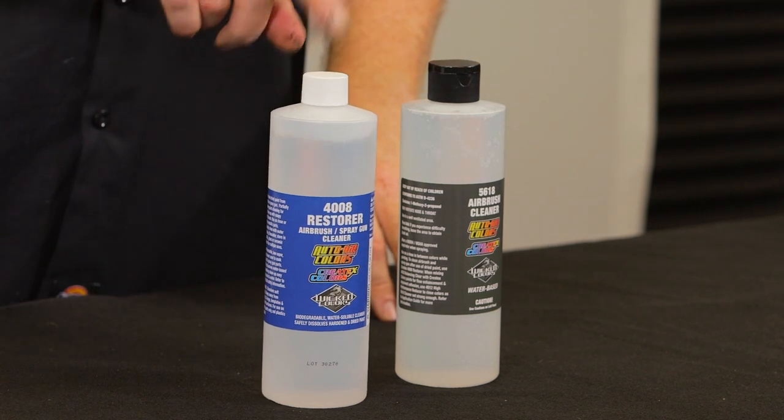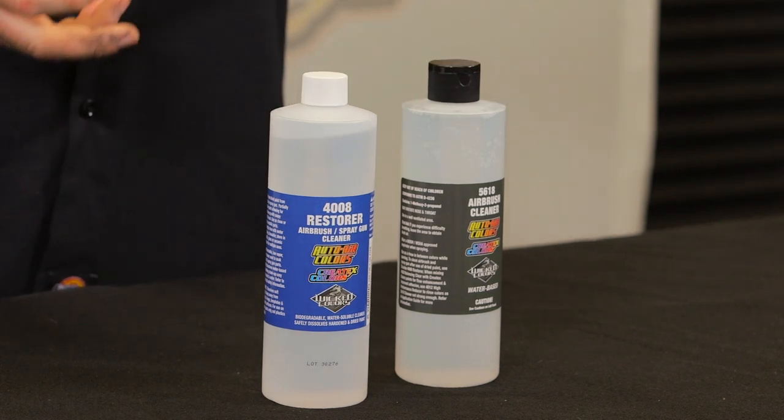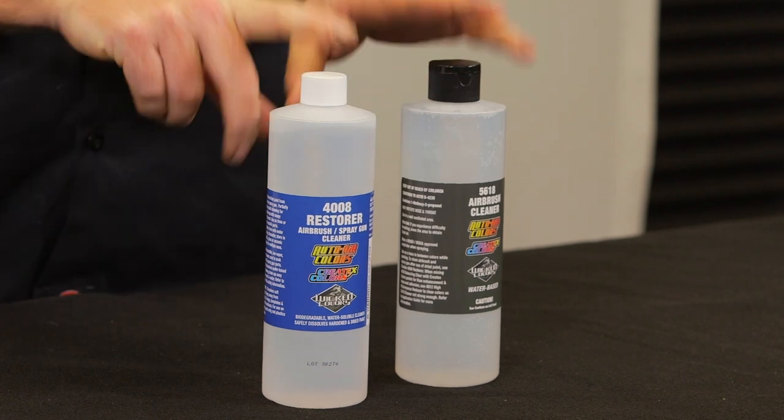You still want to use this to rinse off any of the parts you used with the 4008. Together, both these systems will make sure that your airbrushes are completely clean. If you don't have these in your shop, you probably have some dirty airbrushes, so you need to get a hold of this stuff. Hope I've answered some questions. My name is Craig Frazier, and I will see you next time.